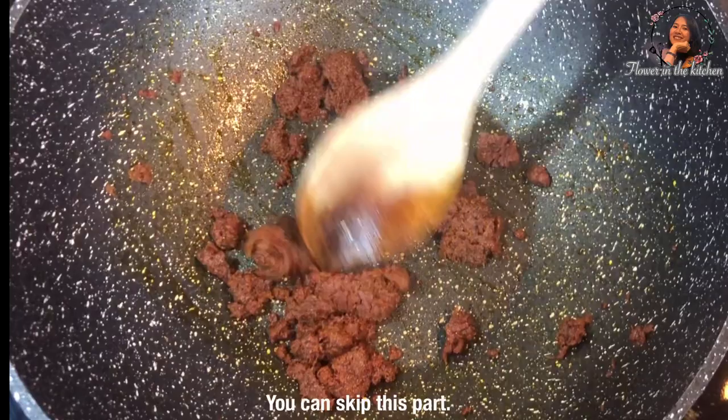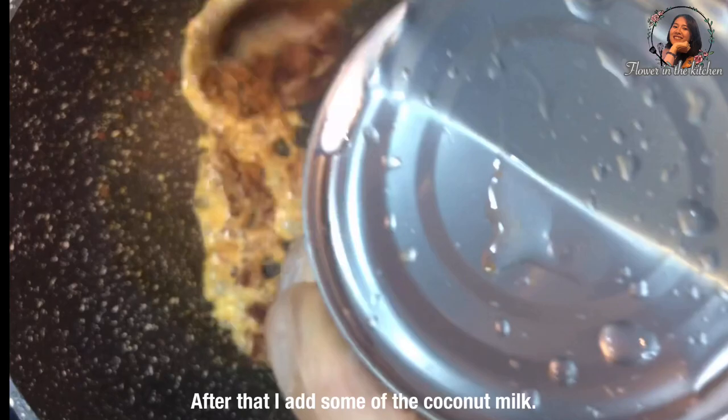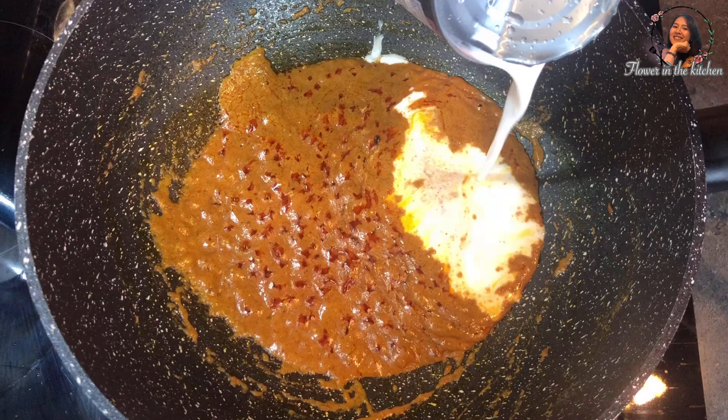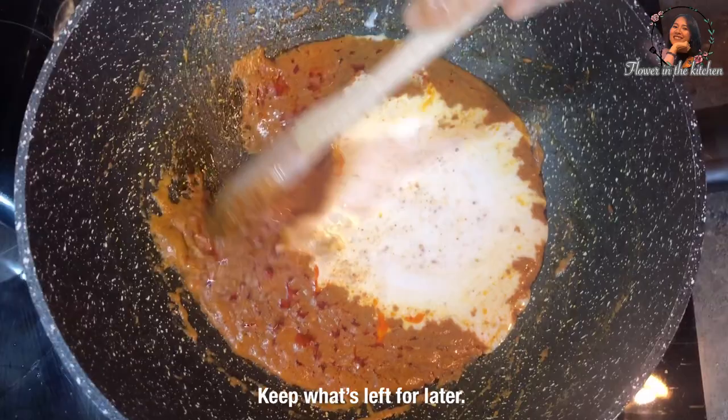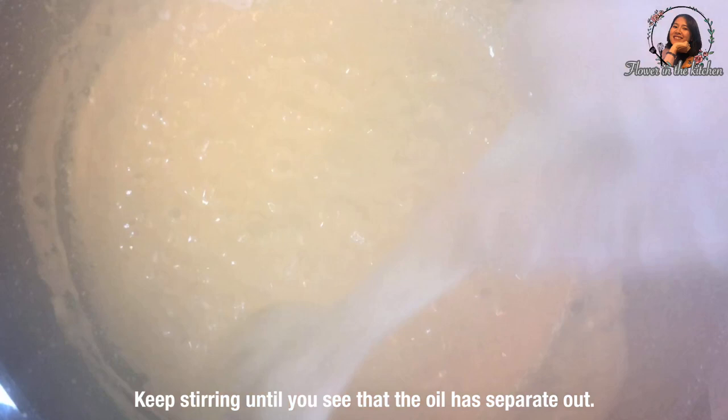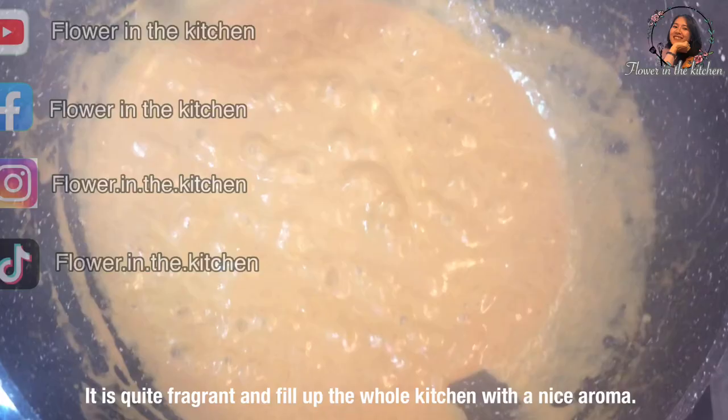Stir until the nice smell comes out and then add some coconut milk — about 150 ml, or more than half a can. Keep what is left for later. Stir until you see that the oil has separated out.